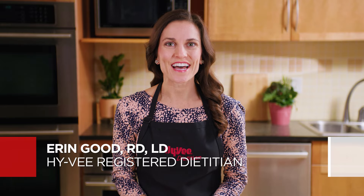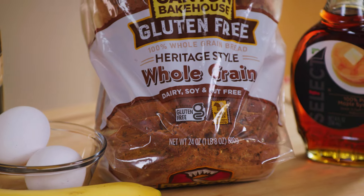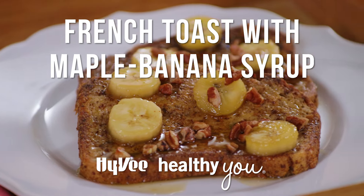Hi, I'm Erin Good, a Hy-Vee registered dietitian. And today on Hy-Vee Healthy You, I'll show you how to surprise mom with a decadent French toast using hearty whole grain bread that's also gluten-free. French toast with maple banana syrup.